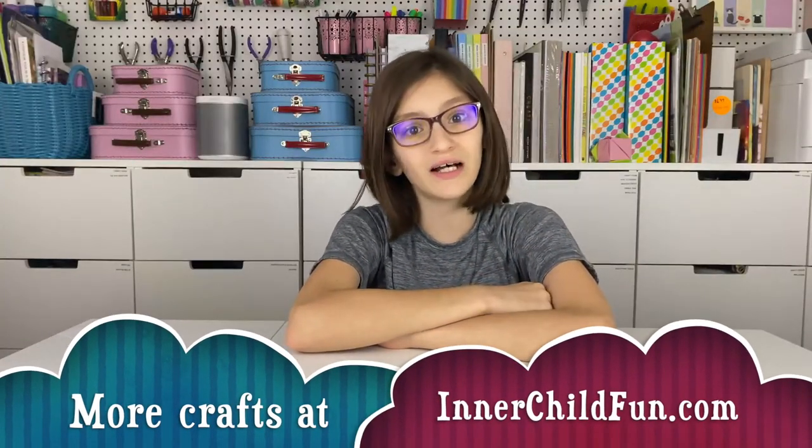That's it for this video. I hope you enjoyed! Please hit that like and subscribe button, and I'll see you next time. Bye!